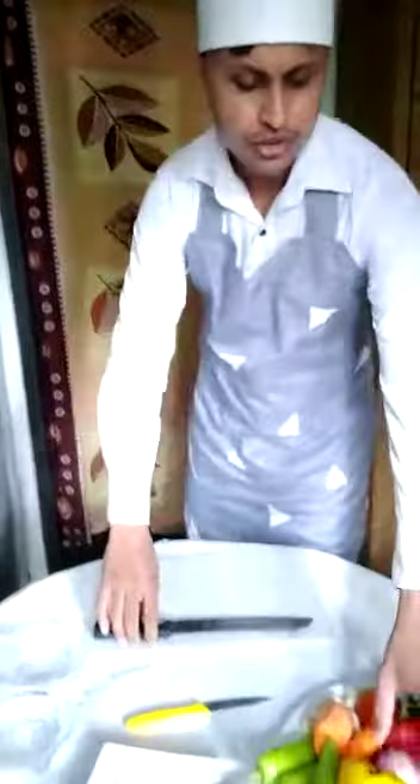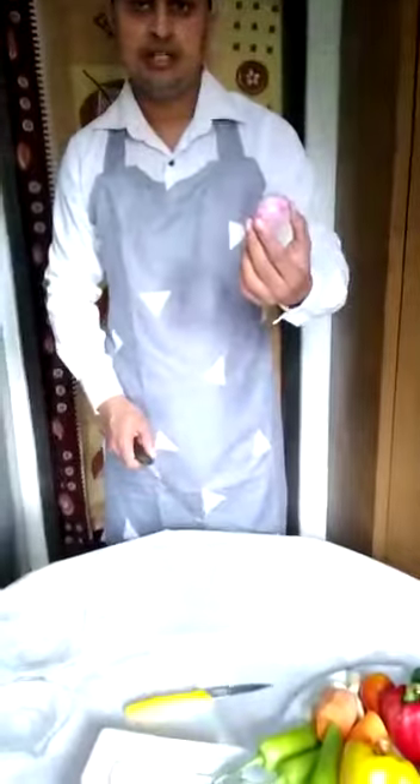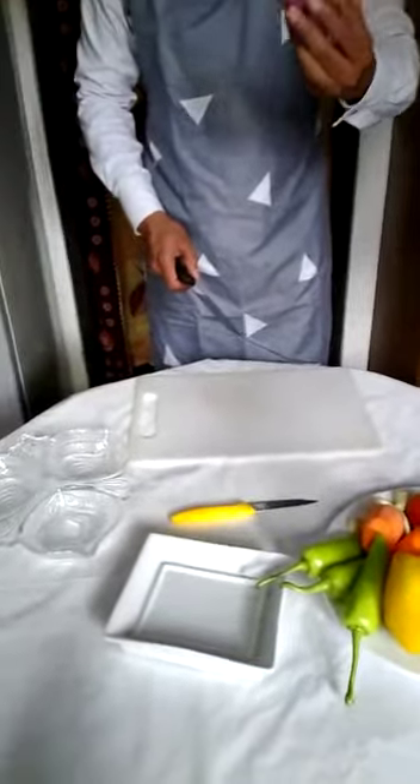First I am going to show you onion cutting. There are many types of varieties for the cutting. First I am going to show you the cut as a slice.